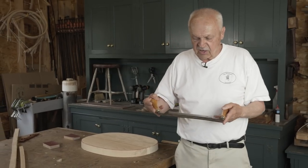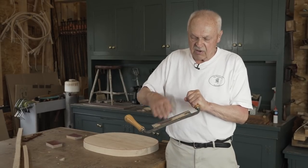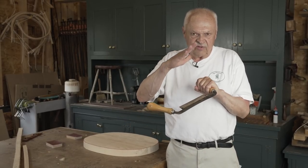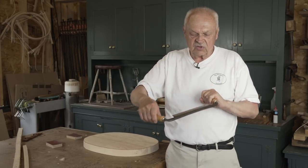The other thing about a knife is it should have a long sloping bevel. A knife that is ground like a chisel will not work well. So these are things to look for.